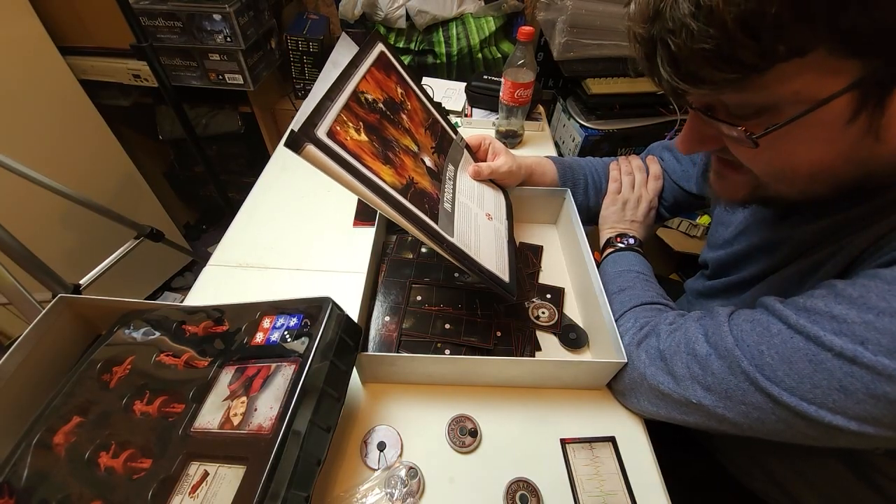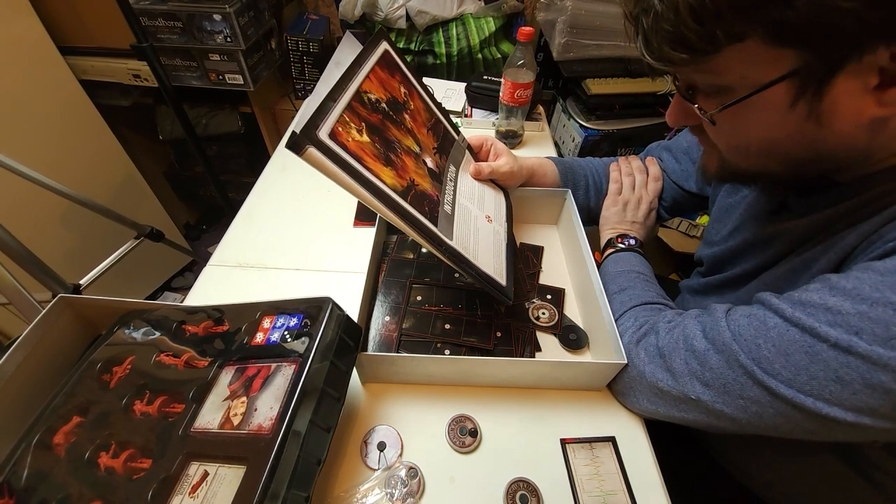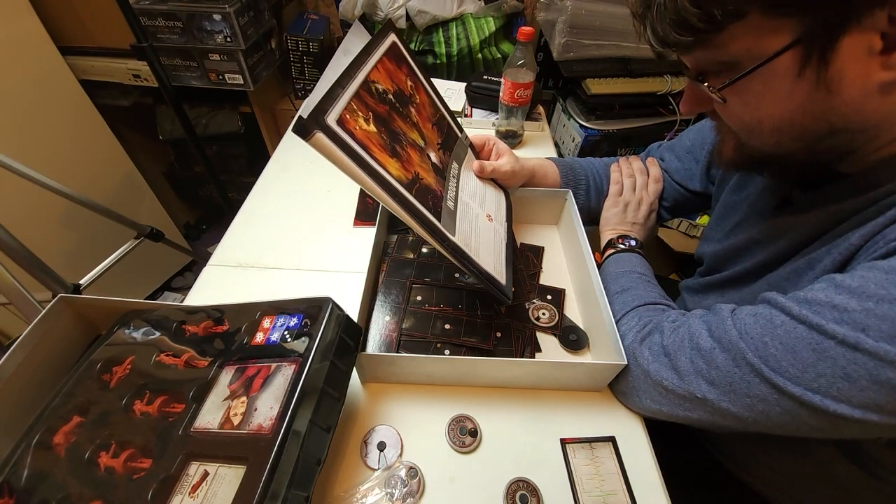Resident Evil 2 the board game is a cooperative game of survival horror for one to four players, set in the overrun streets and buildings of Raccoon City. To survive, players must work together to complete the objectives of the scenario they are playing, with each success bringing them one step closer to escaping the nightmare. Players will need to explore for clues and items in order to progress, with each resource carefully managed. They'll need to learn when to attack enemies and when to evade - remember, fighting foes is not the only way to survive.